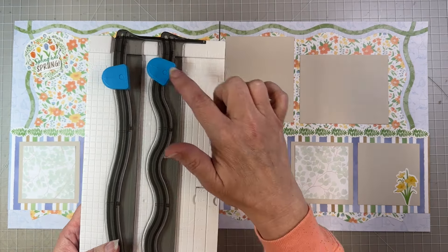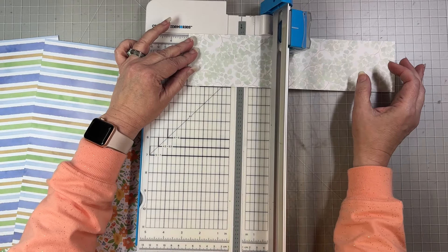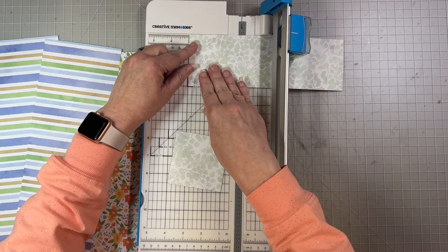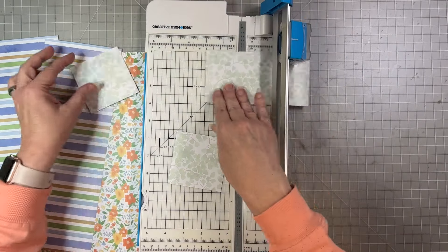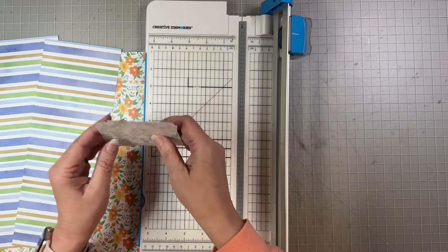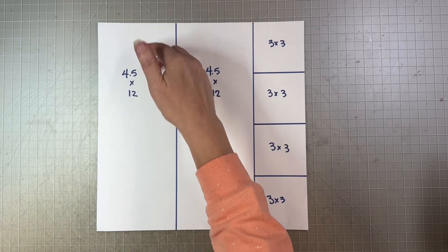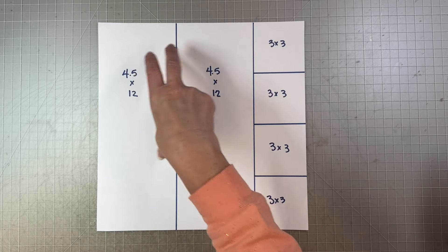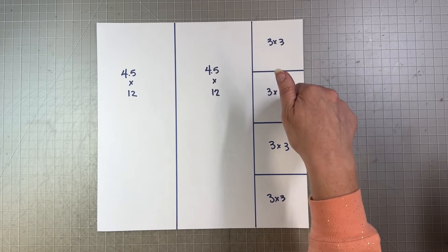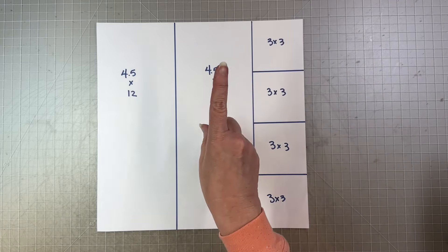So two four-and-a-half-inch pieces makes nine inches. The remaining piece is three inches wide, and we're going to turn it and cut it into four three-by-three squares. These are going to be little mini photo mats for the bottom of our layout. Here is a cutting guide for paper number one — the stripe. Cut perpendicular to the stripe for the 4.5-inch strips, then turn and cut the remaining piece the other direction for the squares. That's paper number one.